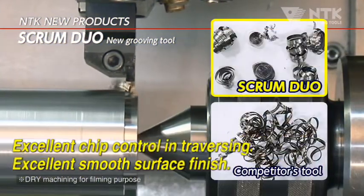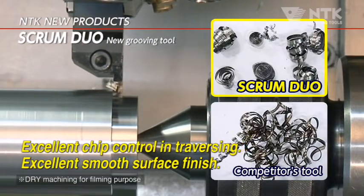In the traversing process, excellent chip control and glossy fillet face.